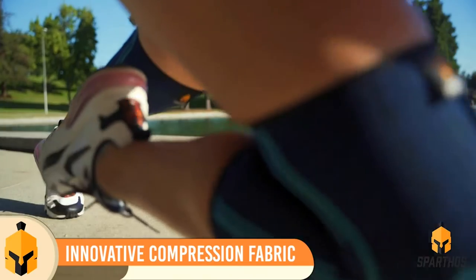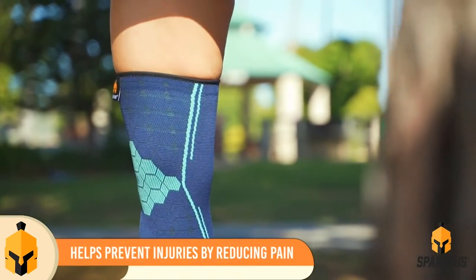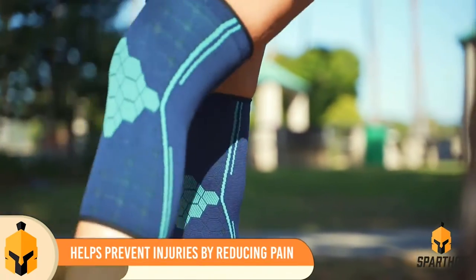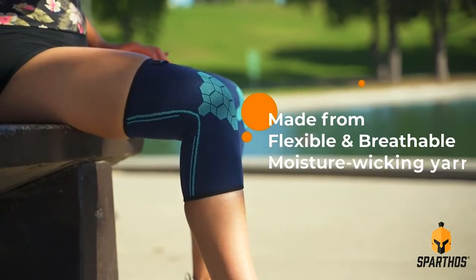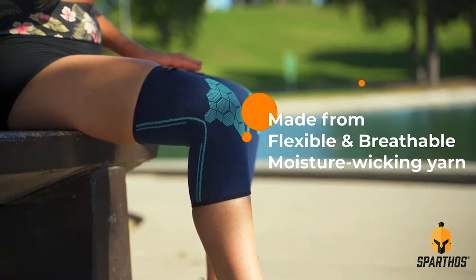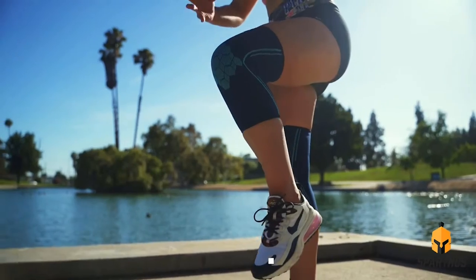Anti-slip silicone strips keep the sleeves in place, giving you complete mobility and flexibility while keeping your knee joints secure so you can tear through your workout without slowing down. Made from flexible, breathable, moisture-wicking yarn designed to keep you cool,